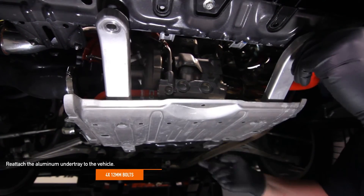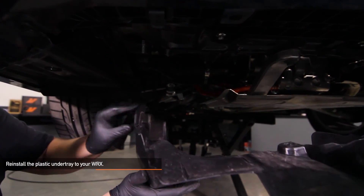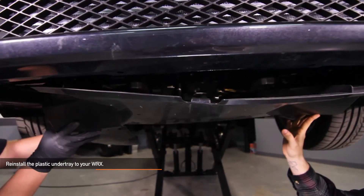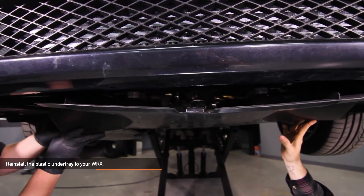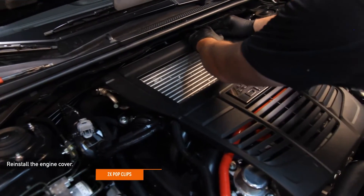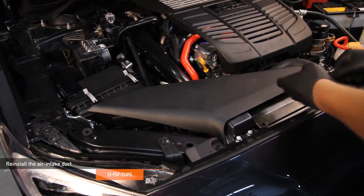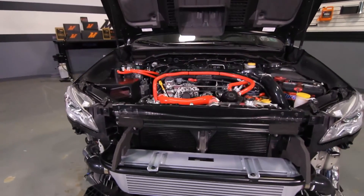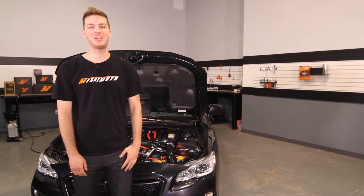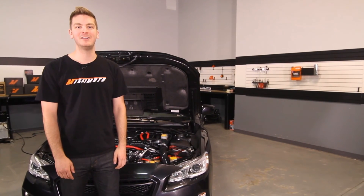Using the four 12 millimeter bolts, reattach the aluminum under tray to your WRX. Reinstall the plastic under tray and attach it to the aluminum under tray — you'll need to bend the two ears of the plastic under tray to allow fitment of the hot and cold side pipes; if you prefer, you could cut these. Reinstall the eight pop clips from the bottom of the front bumper. Reinstall the engine cover using the two pop clips. Next, reinstall your air intake duct using the two pop clips you removed earlier. Now that you've installed your Mishimoto front mount intercooler kit on your WRX, make sure all your clamps are tight and take your Subaru for a test drive. Mishimoto recommends having your car professionally tuned or calibrated after installing this front mount. Don't forget to click subscribe.